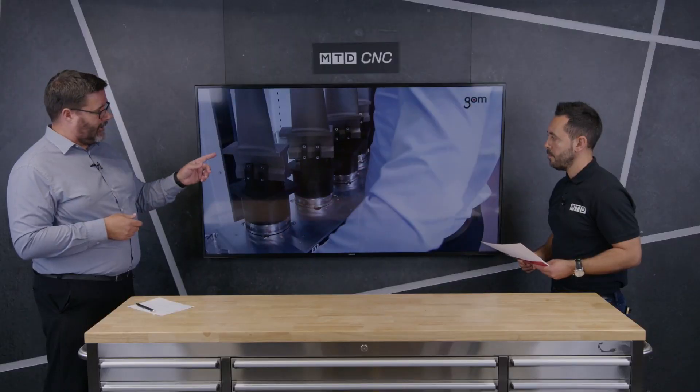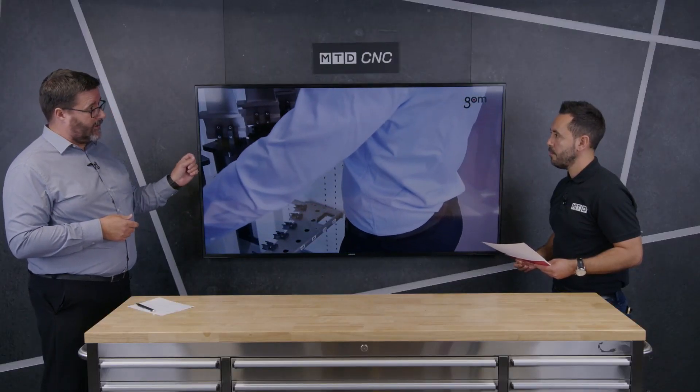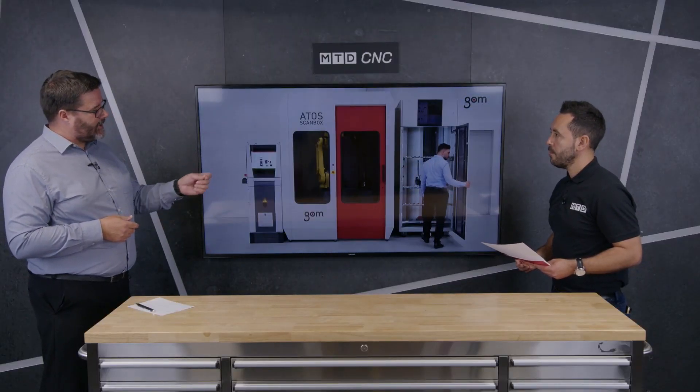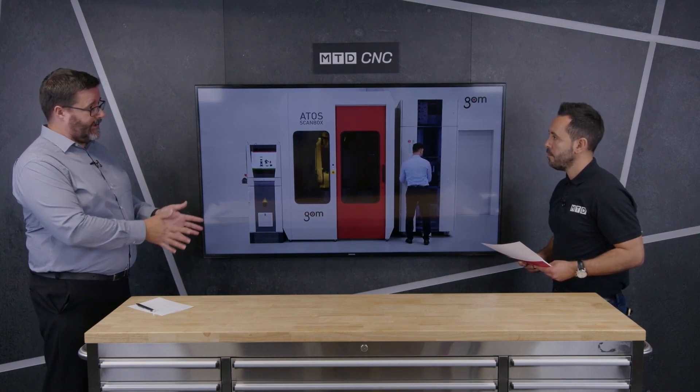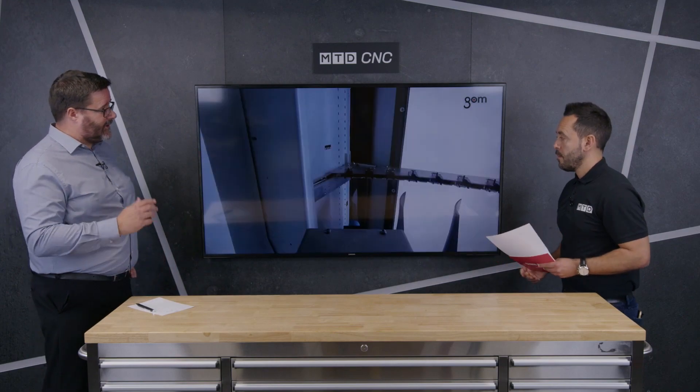Is aerospace a big sector for GOM? It is, and it's a very demanding customer — these are safety-critical parts. As well as handling parts quickly, we also need to maintain traceability. For these parts, and for medical parts or anything requiring a digital twin or traceable origin, every blade within the system is traced with its own RFID chip, which traces and reports data for those individual blades.